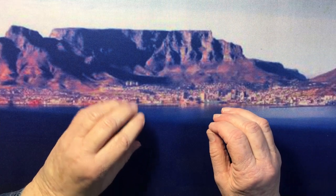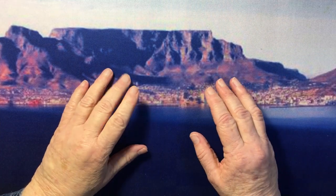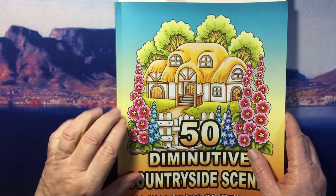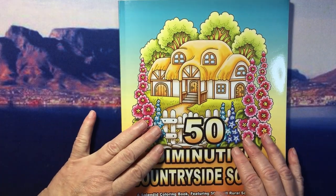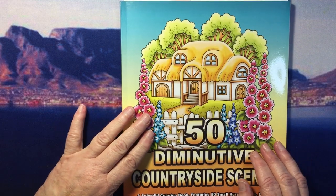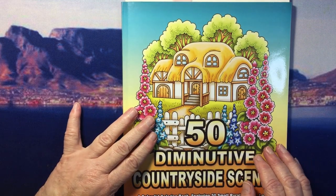Hello there, thank you for joining me today. I'm so pleased that you've decided to come and listen and watch. Today I'm going to be doing a requested video of how I do my backgrounds with gel crayons.